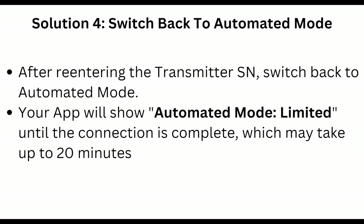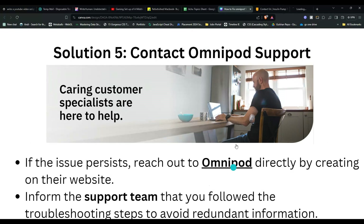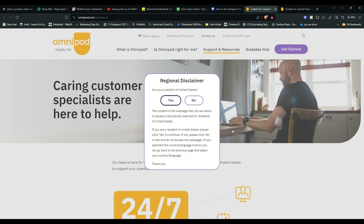After re-entering the transmitter serial number, switch back to automated mode. Your app will show 'Automated Mode Limited' until the connection is complete, which may take up to 20 minutes.